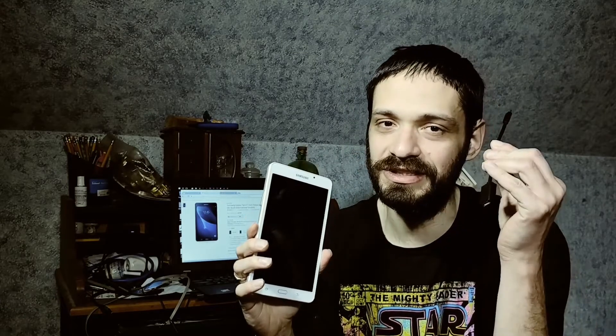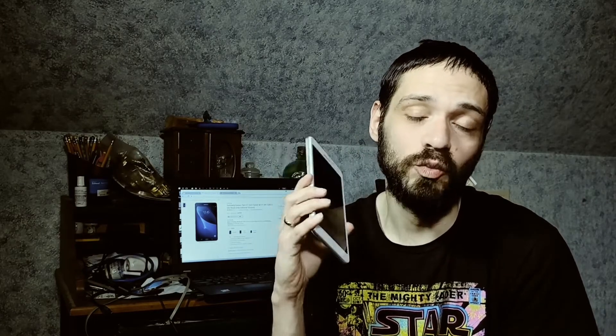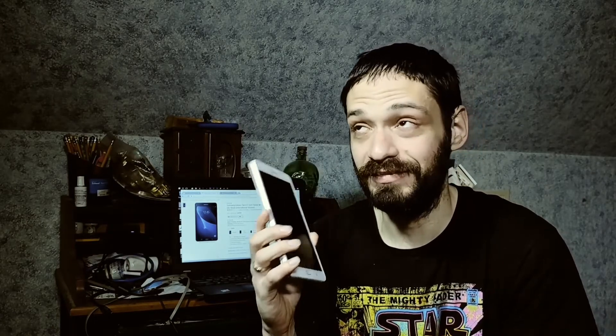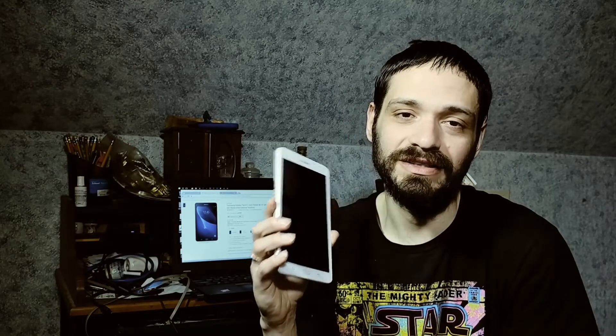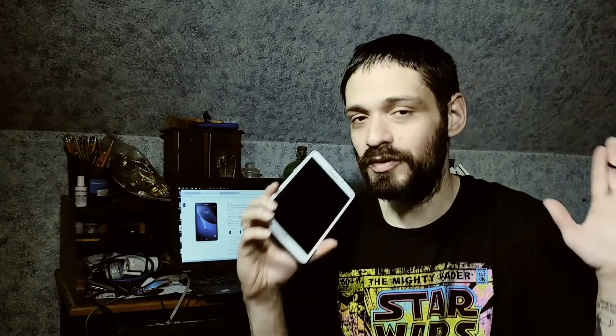Before I get into the controllers I tested using the OTG cable, I want to warn you: even though I purchased a Nintendo 64 controller, I could not use it because the Nintendo 64 emulator states games will only run on Android 7.0. So unfortunately we're not going to test N64 games using a USB Nintendo controller. Let's go through the emulators and controllers I tested and how they worked.